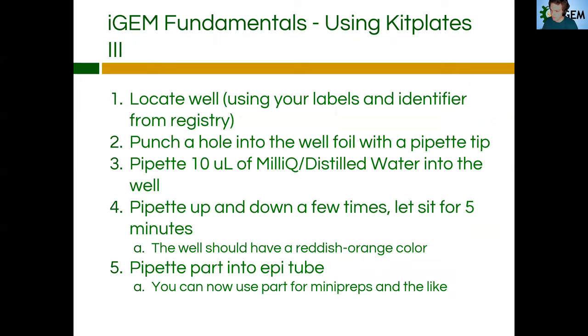So actually using the kit plates — once you have them labeled — step one: you're going to locate the well. Go to the webpage, find out what the part is and where it's located using your labels and the identifier from the registry. Then you're going to punch a hole into the well foil with a pipette tip. So you're going to get your pipette, make sure a tip is on it, and you're just going to punch a little hole in the top of the well.